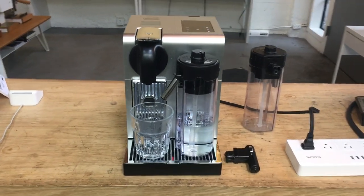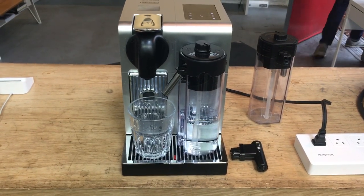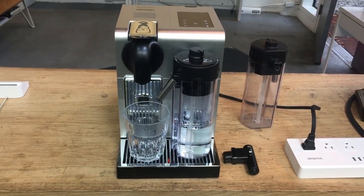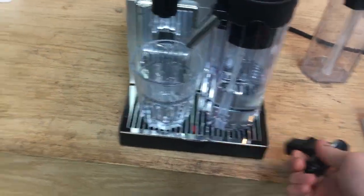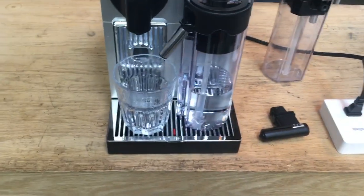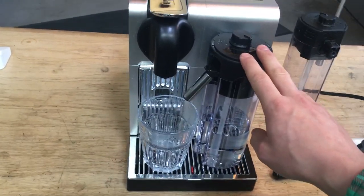Hi everyone, welcome back to Canned Coffee. Here we have the DeLonghi Nespresso Lattissima Pro. This machine was brought in because it wasn't frothing milk. Hot water was coming out of the little hot water dispenser, but steam was having difficulty in this machine — specifically the milk carafe.